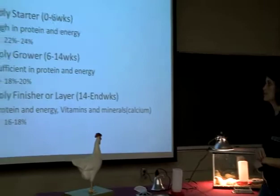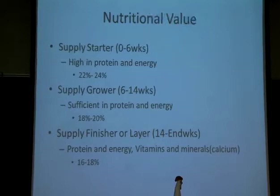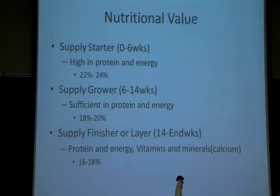This slide summarizes everything I've already said in one place, and you will have these handouts — your agent should give them if you're participating. You've got your starter feed up to six weeks at 22 to 24 percent protein. You've got six to 14 weeks on your grower, and then you're going to finish out with a layer feed from 14 weeks until the end of the lifespan for these birds.